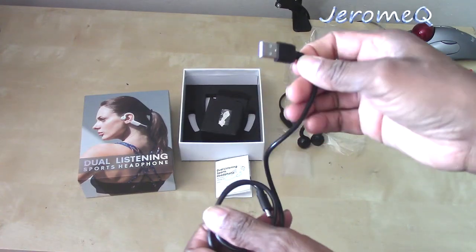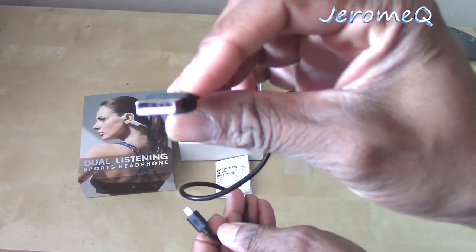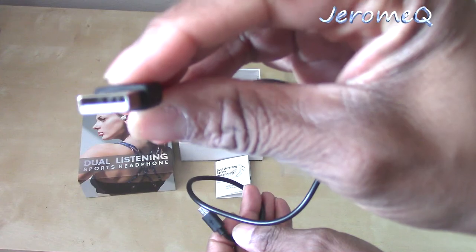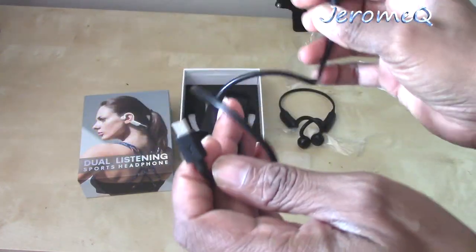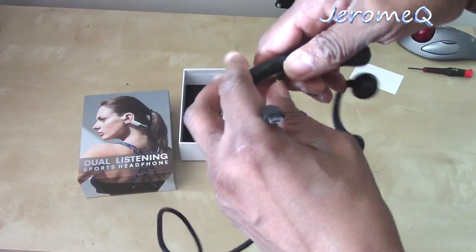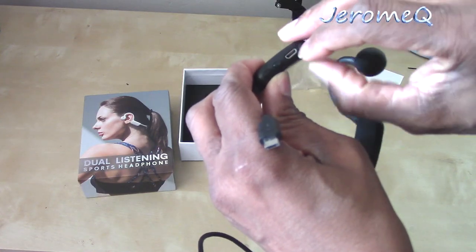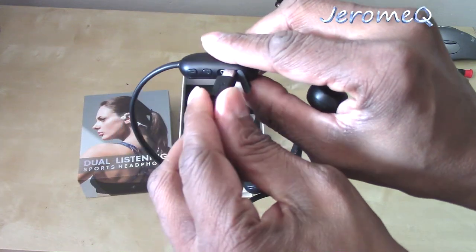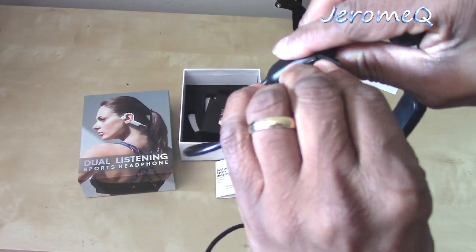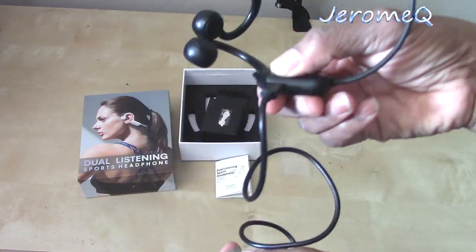This is how you recharge your headphones: plug this end into a five-volt adapter — pretty much any five-volt adapter that takes USB. And plug the other end into the headphones themselves. There's the port right there — you open it up like so and plug it in. Then you plug the other end into your five-volt adapter. I'm just amazed at how lightweight these are.